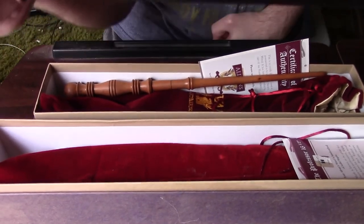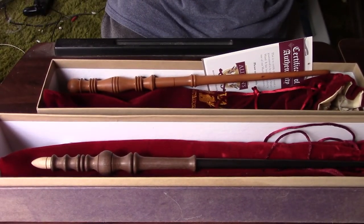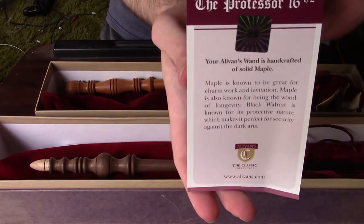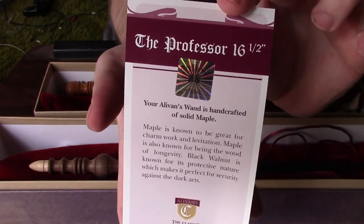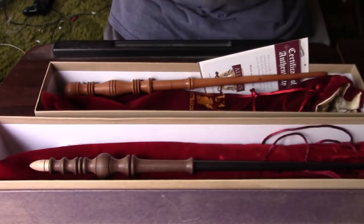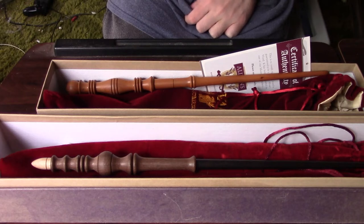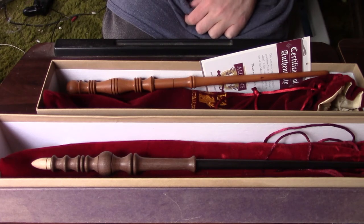I've had all these Alavan's wands for years and I just love how they all turned out — still looking great after all these years. Your Alavan's wand is handcrafted of solid maple. Maple is known to be great for charm work and levitation, and is also known as the wood of longevity. Black walnut is known for its protective nature, which makes it perfect for security against the dark arts.